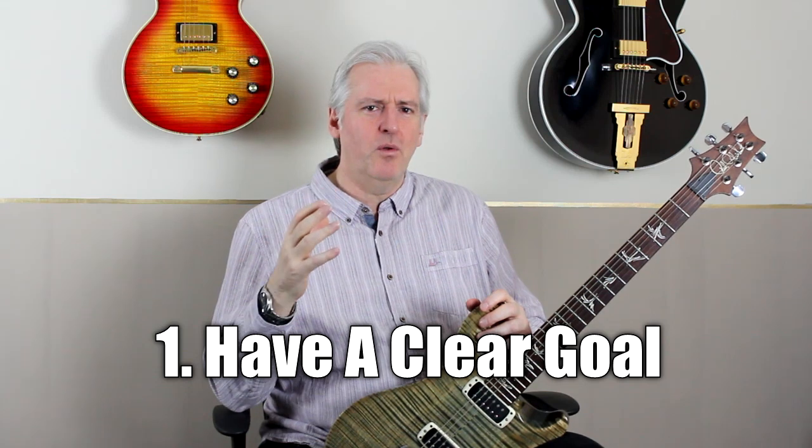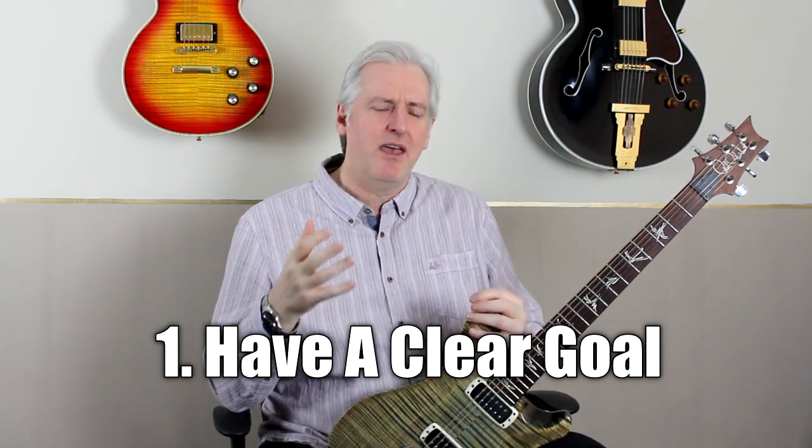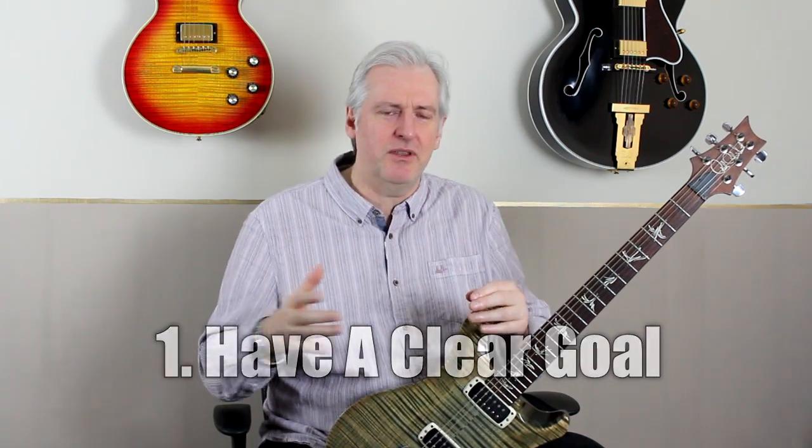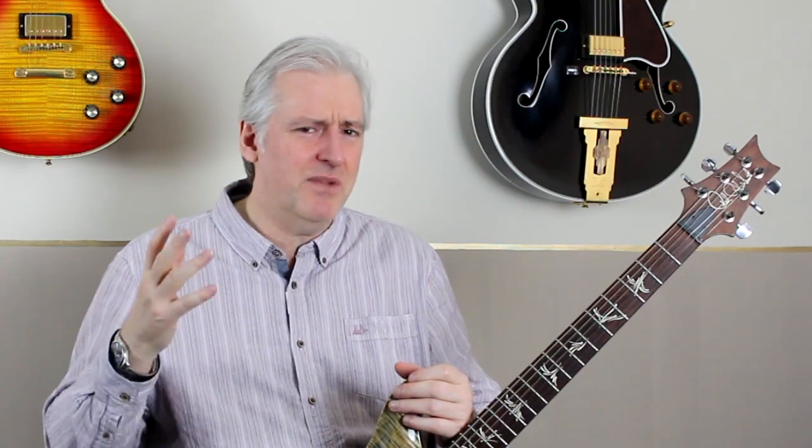The first thing to have is a clear goal. What are you trying to achieve? I try to think about a week ahead — that's the range I tend to work with. Every week I reassess: where am I, what have I achieved over the last week, what do I want to achieve over the next week, and how am I going to go about doing that? You can have multiple goals — technique goals, songs you want to learn, some music theory as well. Think about what you want to achieve and what you can do to get there. Once you're there, that's a great place to start planning out your practice sessions.